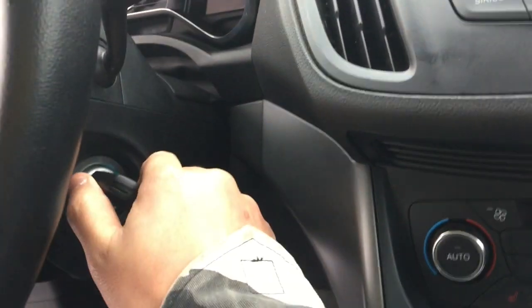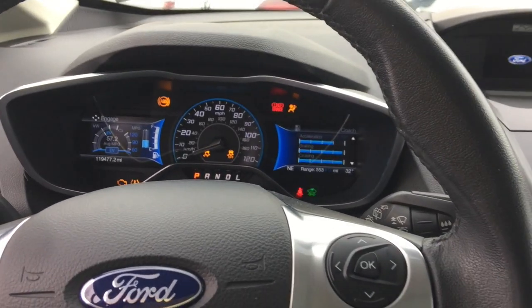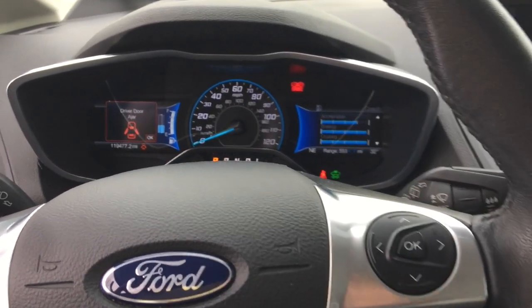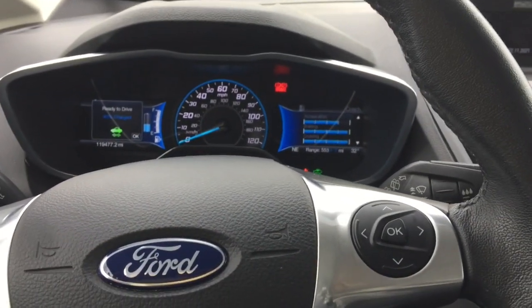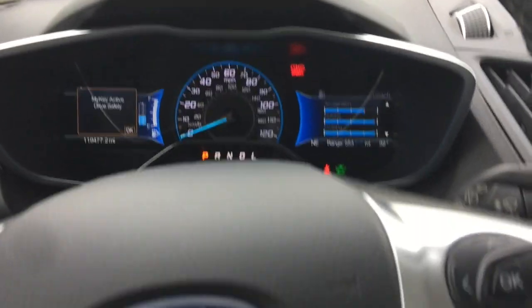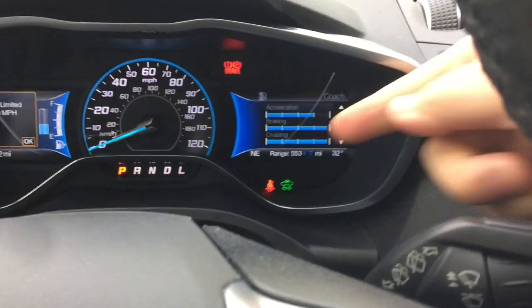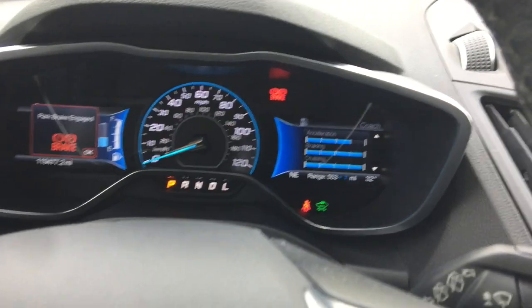It's a normal key here, like a normal car — just turn, and then like turning on an engine, you twist. And as you can see, the car is on and it's quiet. Specifically with the Energy, you'll see a message that says your car is ready to drive, and there's also a green icon at the bottom that signifies that you're ready to go.